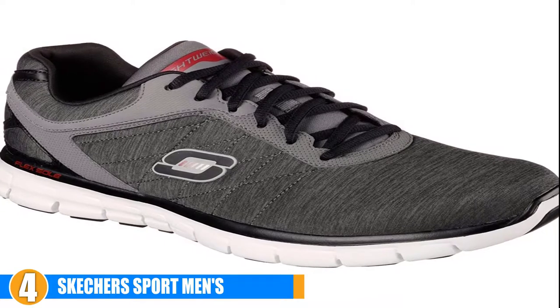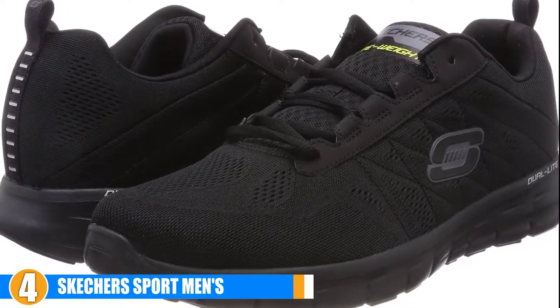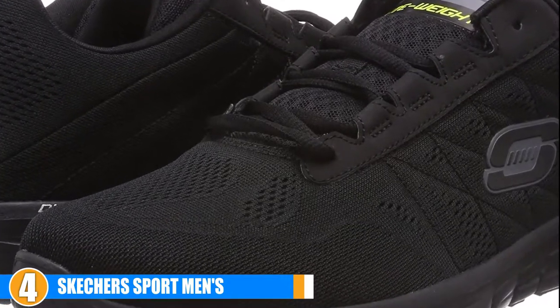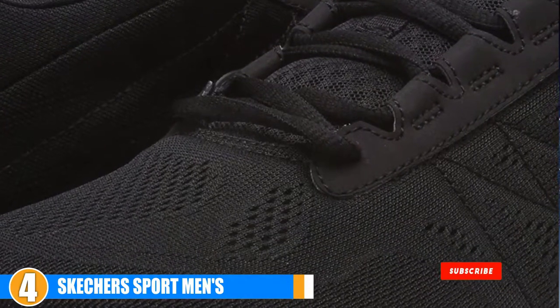Soft insoles, durable outer soles, and flexible upper materials make these very comfortable running shoes that are perfect for professional runners and beginners alike. Your feet will feel supported and snug with these soft insoles and amazingly comfortable memory foam shoes.